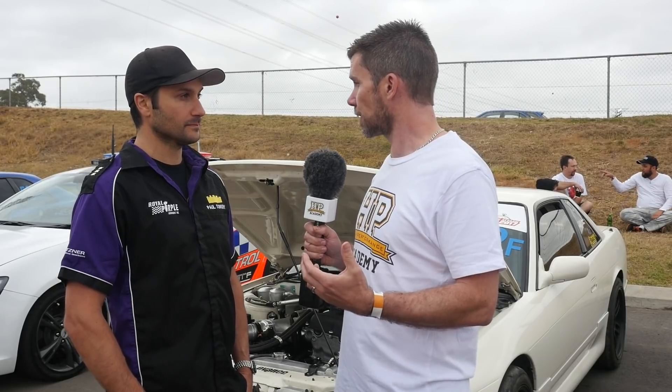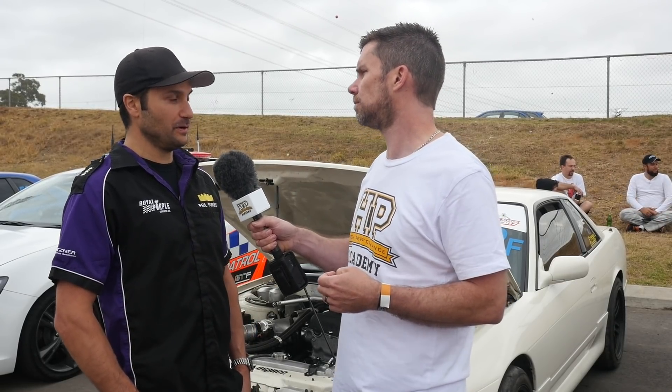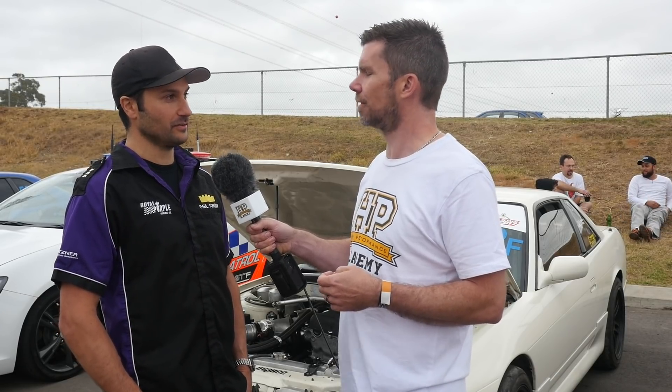Now, 2.2 litre — you've increased the capacity there over the stock 2 litre. That's to help spool the turbo as well as producing additional power and torque? Correct — drivability. It has a decent sized turbo on there so it does bring it up nicely.